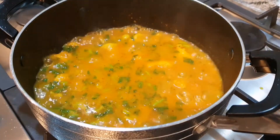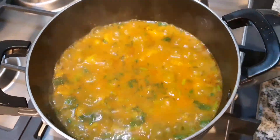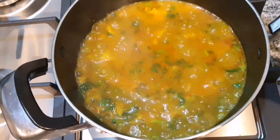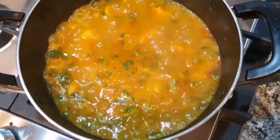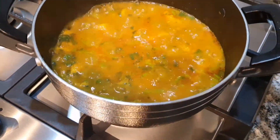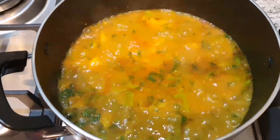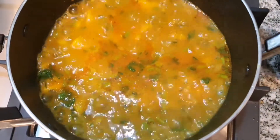The best way to have this curry is with plain white rice. I hope you guys have enjoyed this video. If you have, give it a big thumbs up. If you haven't subscribed, please do so. Go check out my other videos and inshallah I will see you in the next one. Thank you for watching. Bye!